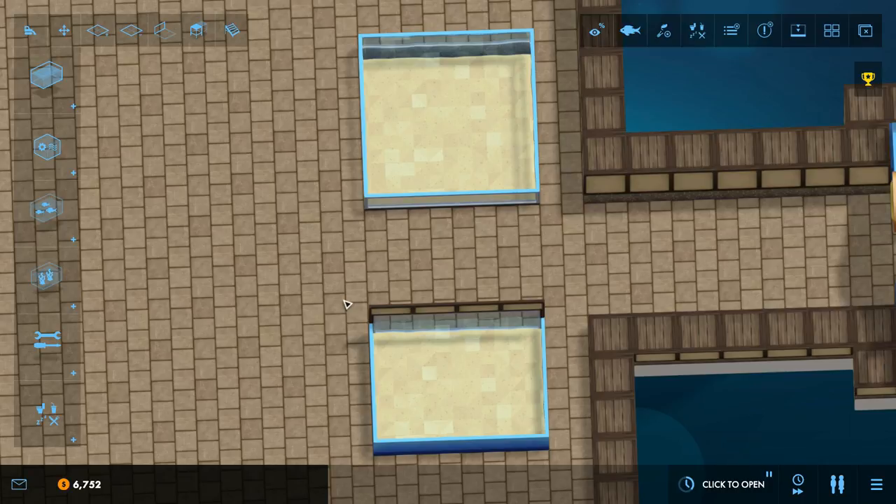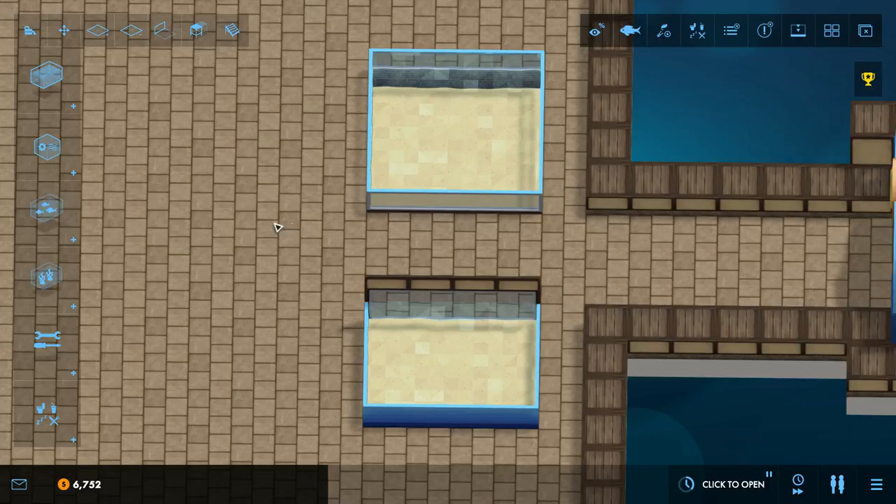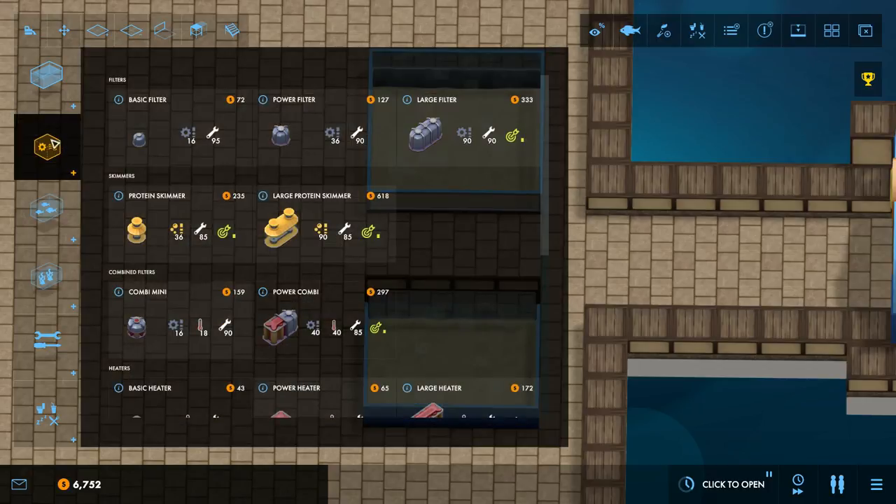Hello YouTube! I am Pemstar and this is Megaquarium Strategy and Tactics. Today we are going to be covering the nuances and tips regarding equipment.